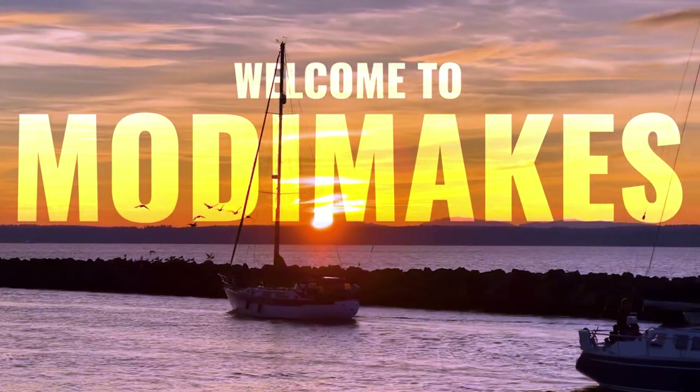Welcome to Modi Makes. My name is Modi, this is Modi Makes, and today I'm going to be making a wedding gift for two very good old friends of mine. They got married a little bit ago and I was a groomsman in this wedding. Since I'm a terrible friend and a terrible groomsman, I haven't gotten them a wedding present yet, but they moved into a house together and they could use some art for their walls, which is a win-win for me because I don't have to spend any money on it.